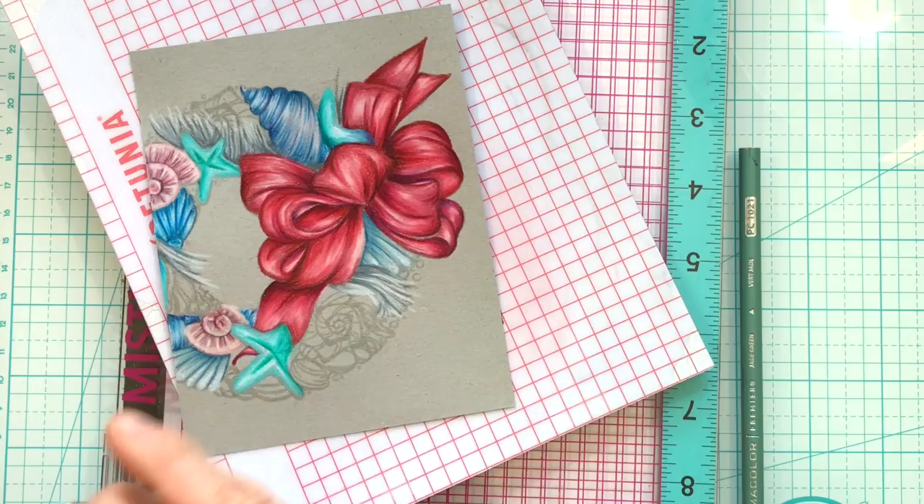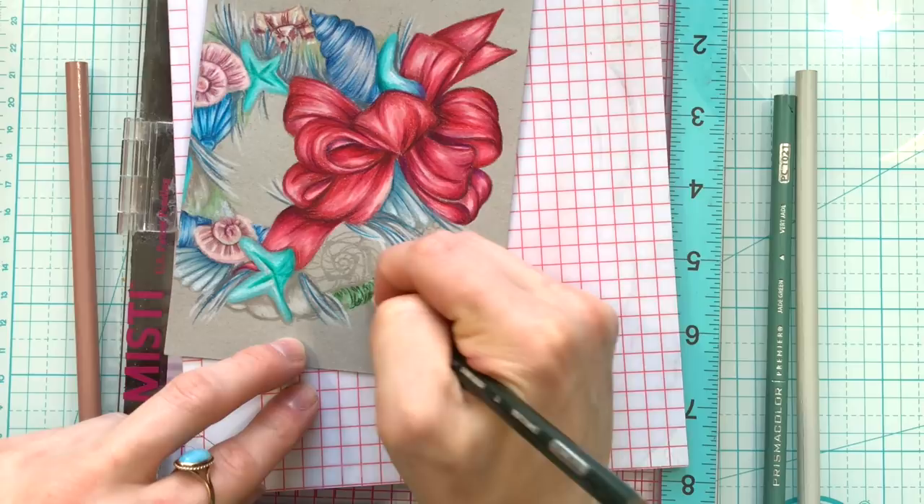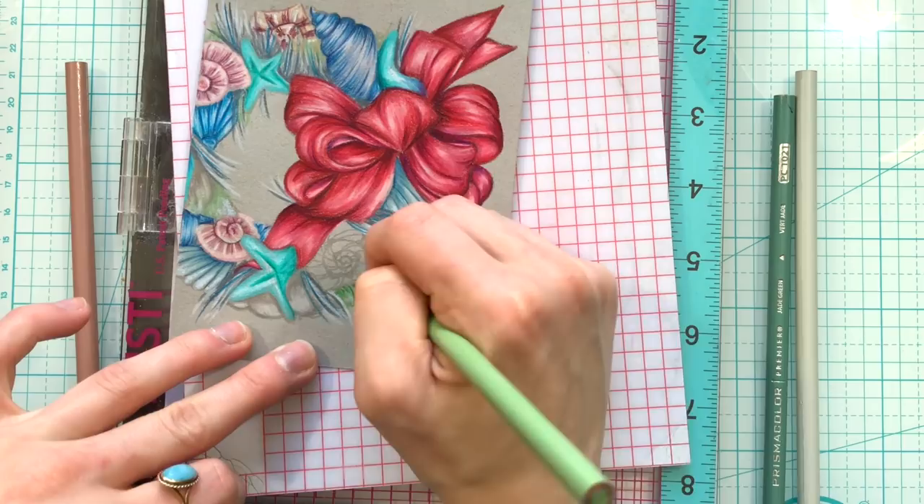There are some seaweed pieces, and I'm also kind of altering the image a little bit as I color. I did add a few extra pieces of seaweed in areas where there weren't any, and that just helps fill in the image a little bit more. Because we're doing no-line coloring, we can easily adapt the image to create the effect that we want.